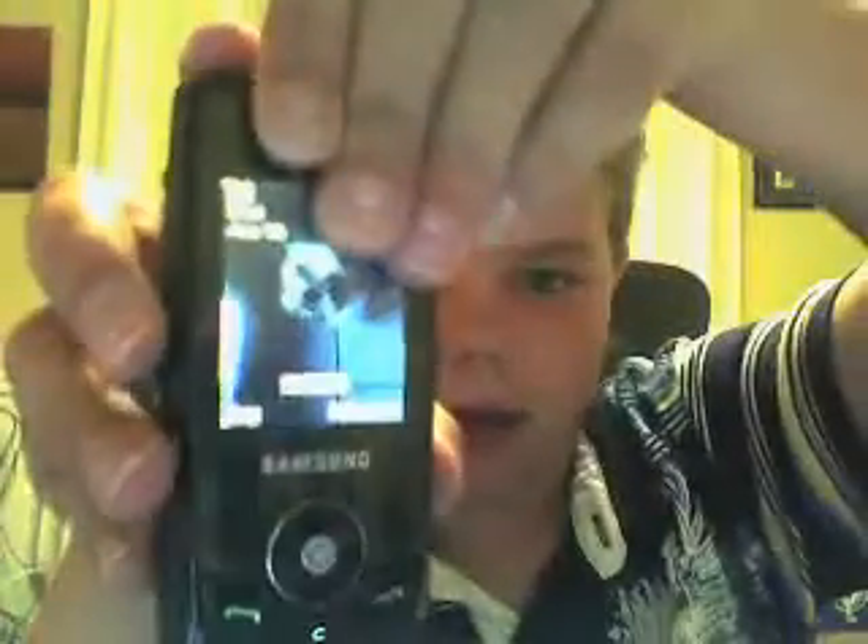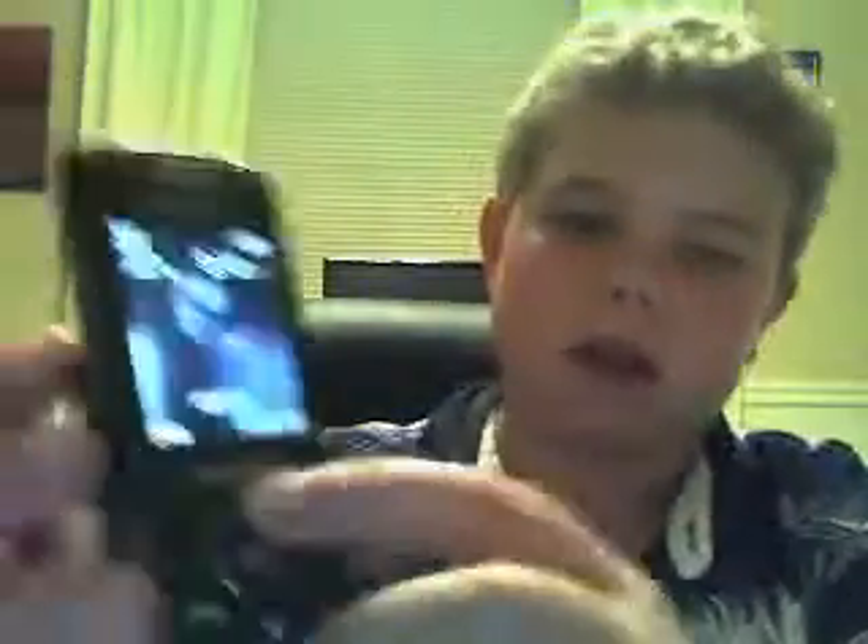Anyway, if you want to call or do other good stuff like text, you can go ahead and slide this up. I'm going to go ahead and launch the camera.